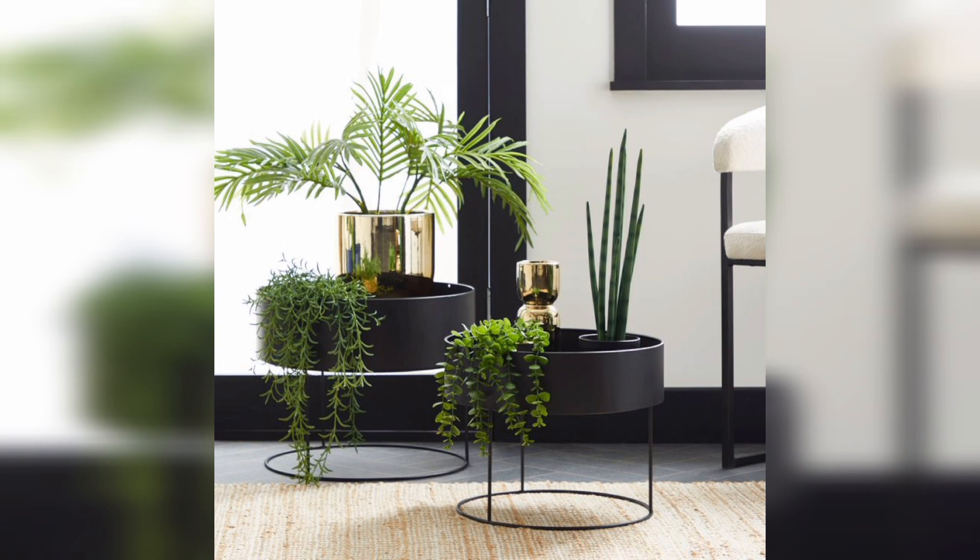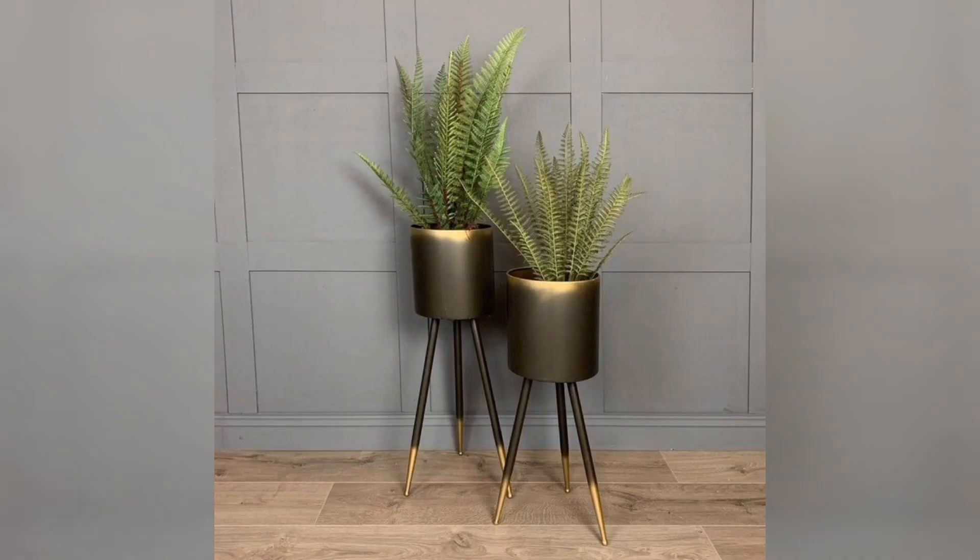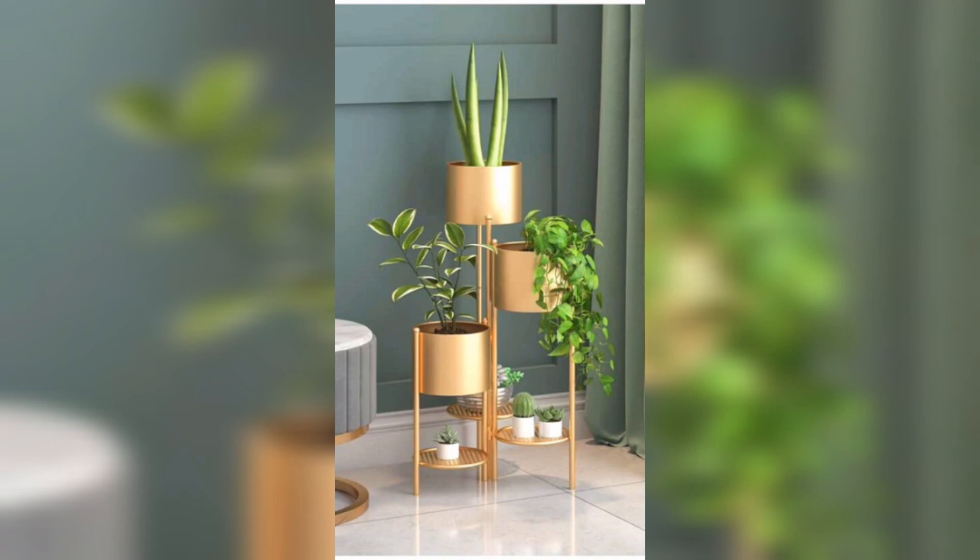If you are looking to create a vertical garden, a tall metal plant stand is perfect for showcasing trailing plants. As your vines elegantly drape down the stand, they add a dynamic and eye-catching element to your indoor oasis.